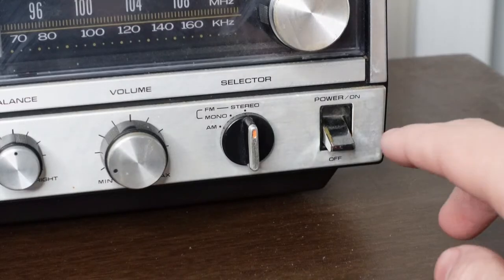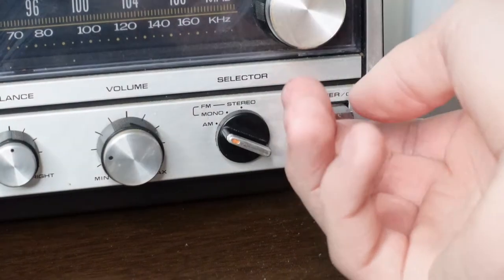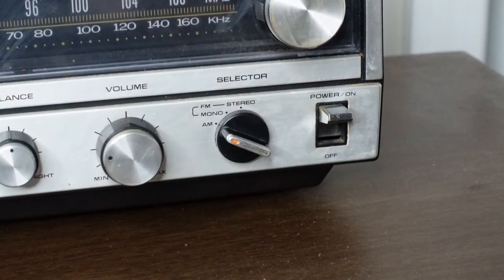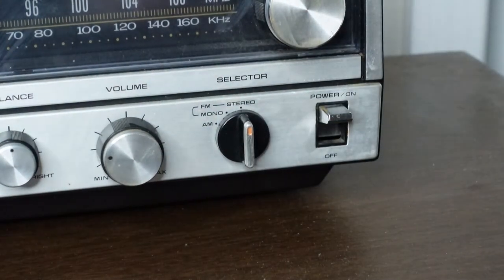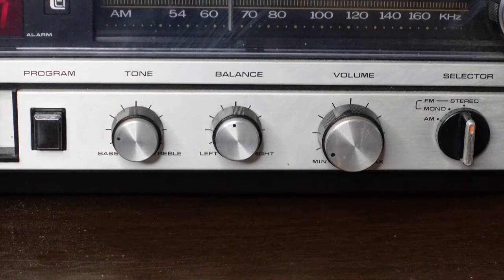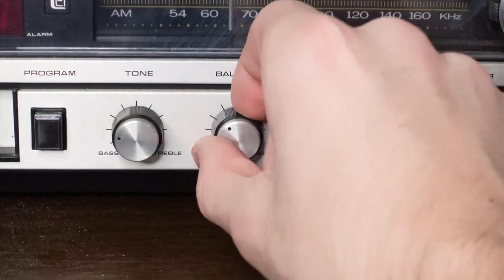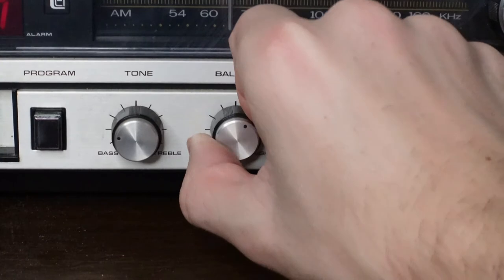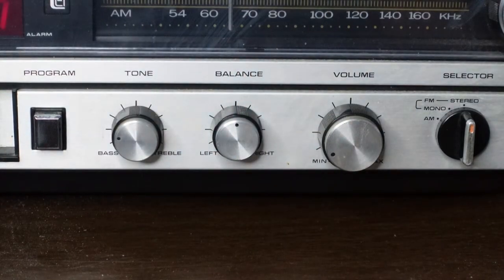We'll start off first with the power switch that controls both the radio and the alarm, so the alarm cannot work when it's off. You have AM radio and both mono and stereo FM radio. Our next three controls are the volume, balance, and tone. Balance controls which speaker the audio comes out of — you have a left speaker and a right speaker. Tone is going to be your bass and your treble.